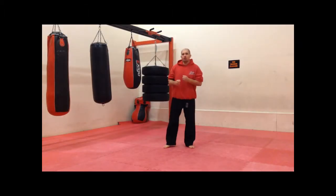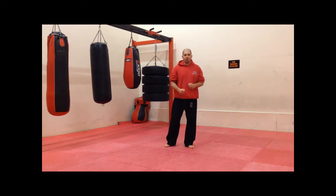Okay, so now we're on to jab and right cross. So we've done the jab, we've done the right cross, now we're going to put them together.